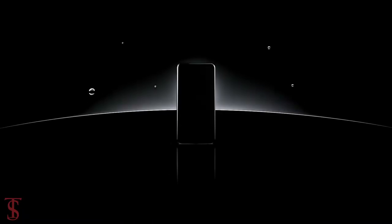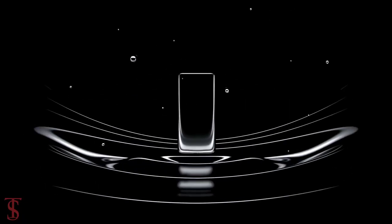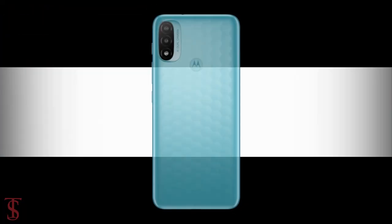Motorola has officially launched its new budget smartphone under the E-Series in the European market, called the Moto E20, with a unique rear panel design.